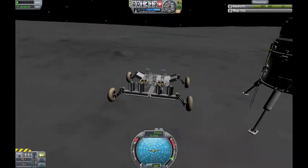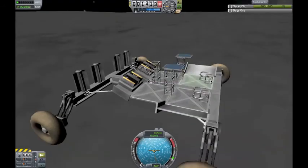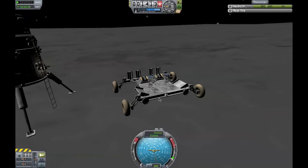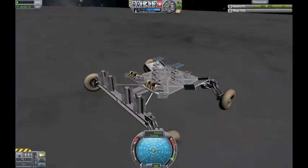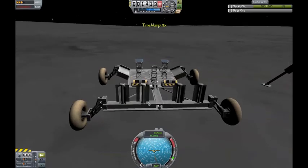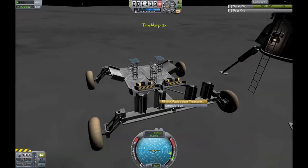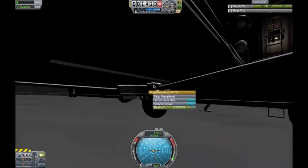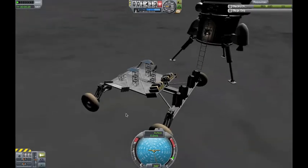Power slide! It has got batteries — I don't know why I put them there; it's pretty pointless. This rover has fewer parts as well. It's also got struts so it won't really fall apart. Except this bit here which I think was kind of meant to connect to something.